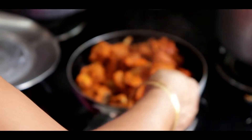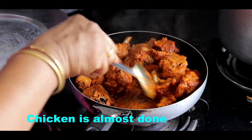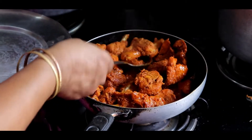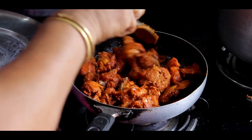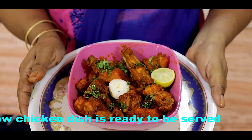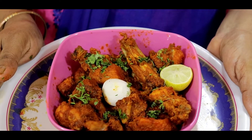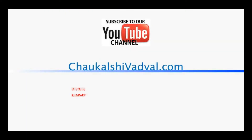I put it on the stove, I'll add the pan. Done.